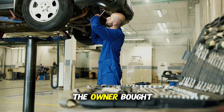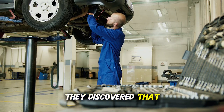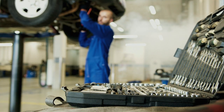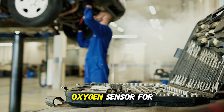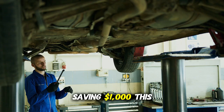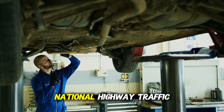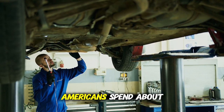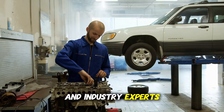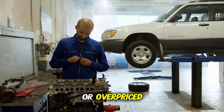Before proceeding, the owner bought a $15 OBD2 scanner and did some research. They discovered that a P0420 code can often be triggered by a failing oxygen sensor. They took the car to an independent mechanic who replaced the oxygen sensor for $200 and the problem was solved, saving $1,000. According to the National Highway Traffic Safety Administration, Americans spend about $60 billion each year on vehicle repairs, and industry experts estimate that up to 30% of these repairs might be unnecessary or overpriced.